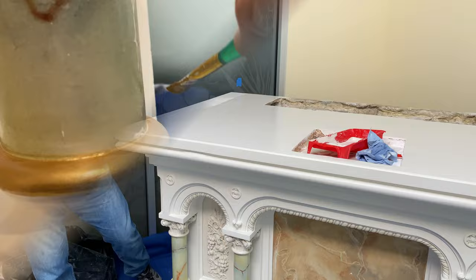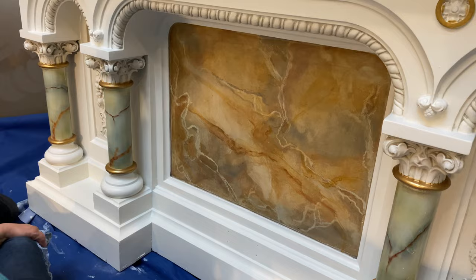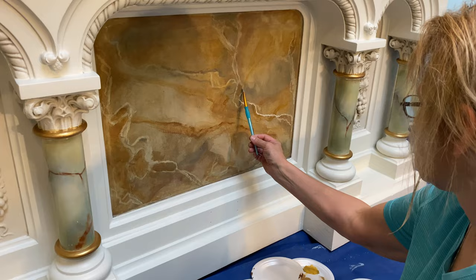Then it's on to the decorative work, like the gold accenting throughout. The focal point is the faux marble centerpiece. Because it had dulled over the years and had old lacquer residue, I enhanced it while preserving the original style.